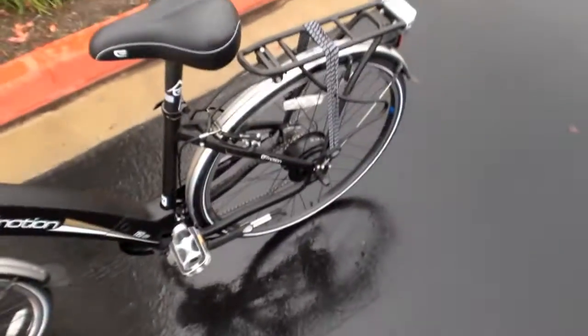That is the Neo City from EasyMotion. For the full written review, check out electricbikereview.com. I'll see you there.